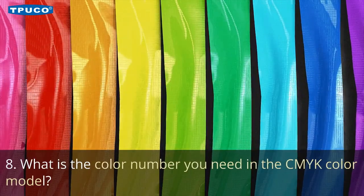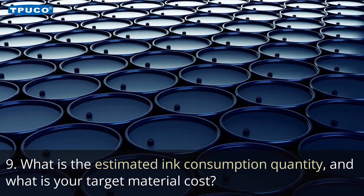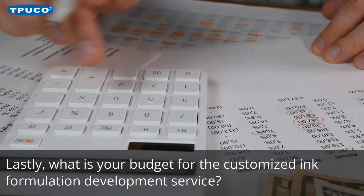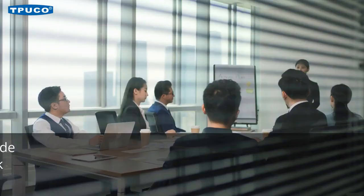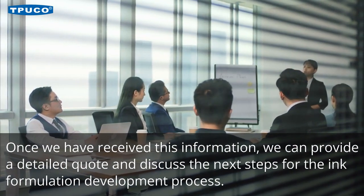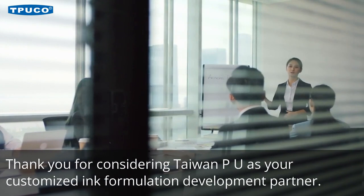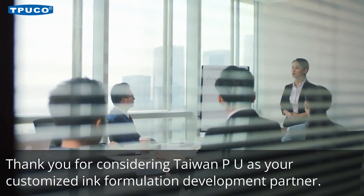8. What is the color number you need in the CMYK color model? 9. What is the estimated ink consumption quantity, and what is your target material cost? 10. What is your budget for the customized ink formulation development service? 11. Once we have received this information, we can provide a detailed quote and discuss the next steps for the ink formulation development process. Thank you for considering Taiwan PU as your customized ink formulation development partner.